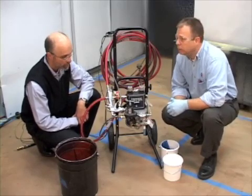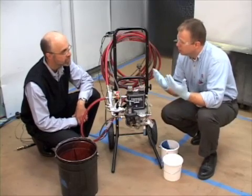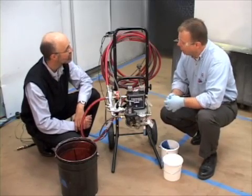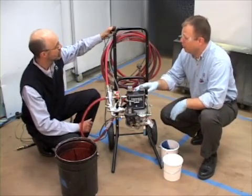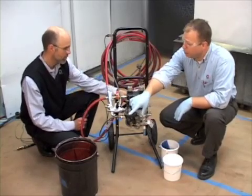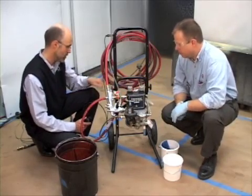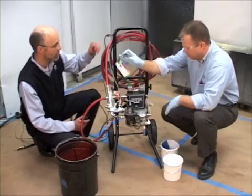A couple of safety things we should talk about. First of all, glasses — make sure we're wearing our safety glasses. Personal protection for hands. When we start spraying, we'll wear respirators, and also grounding. We want to make sure we have good grounding on a couple of things: we should have it on the paint package itself, as well as any metal pails that we have for flushing the system or supplies. There's a grounding connection right here that will connect to an earth ground.